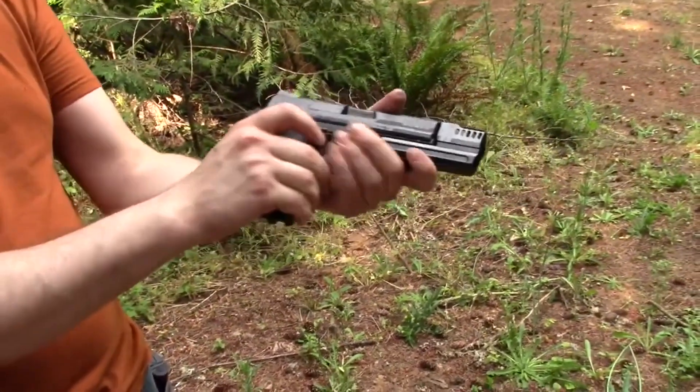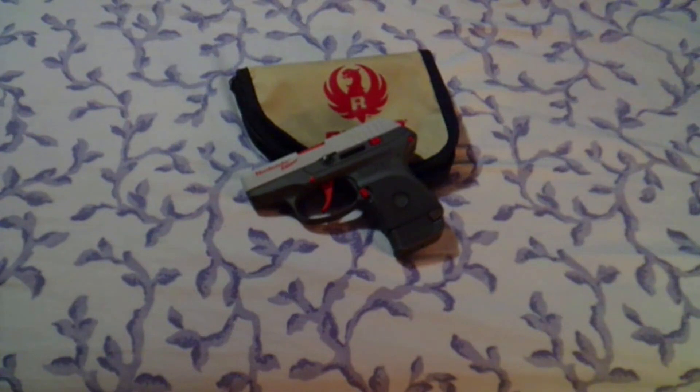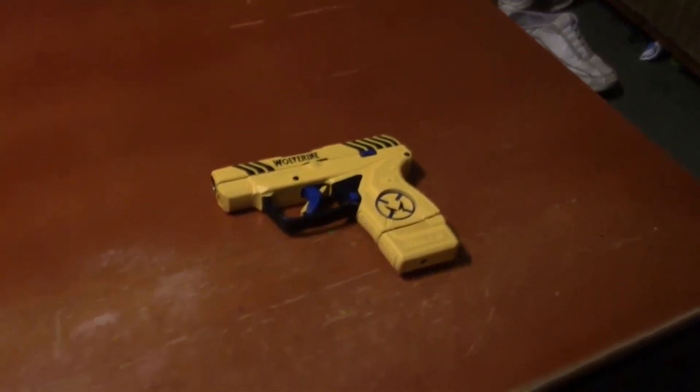The slide release is ambidextrous on both sides, the safety is ambidextrous on both sides. The Nintendo Zapper Ruger LCP, my Wolverine LCP2.